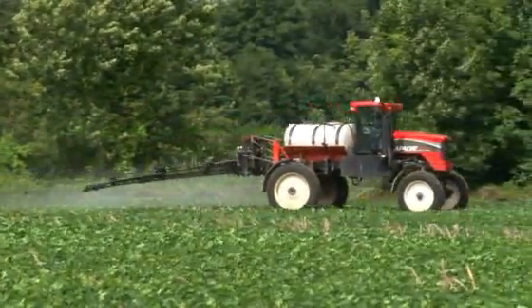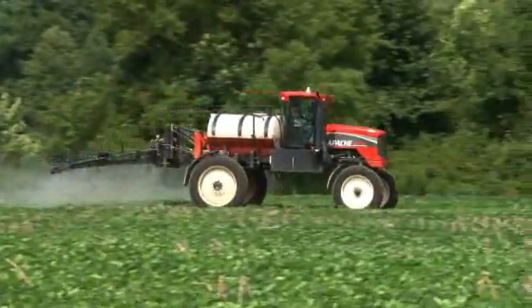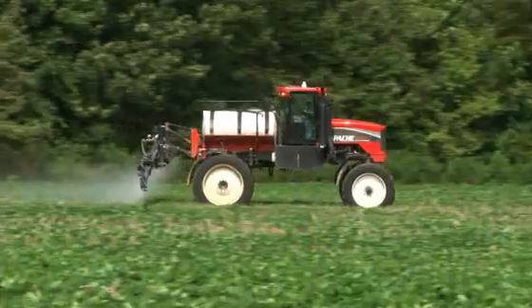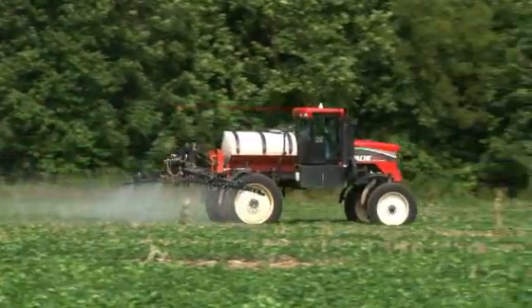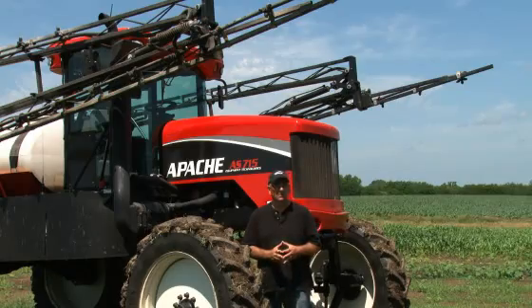We're doing about 450 acres on a pretty good day. Comparing my 60-foot boom and tractor from a year ago for just pre-plant corn, I was surprised — I had the same number of gallons of diesel used and the same number of engine hours, but the difference was it took me a full week to do those same corn acres that took me two days to do with the Apache.